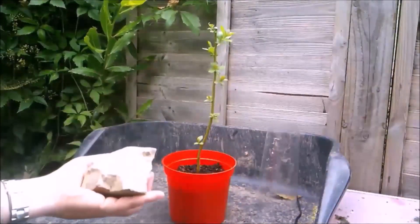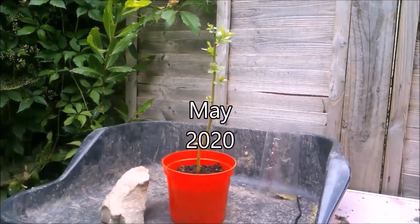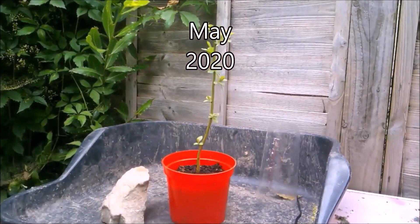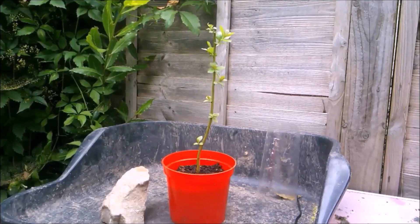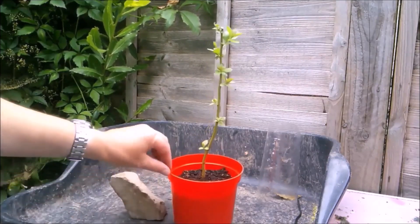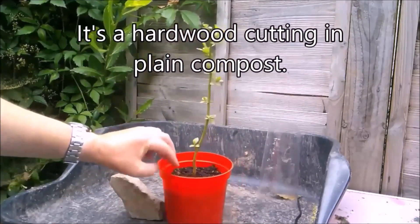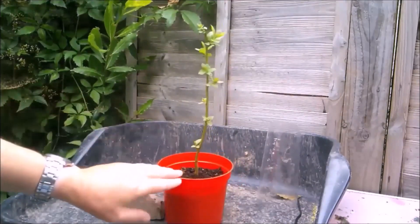Whilst I was out walking Cooper the other day, I spotted that rock on the path and picked it up, put it in my pocket, brought it home. And then I had a rummage and found this goat willow, which I think I might be able to do something with.